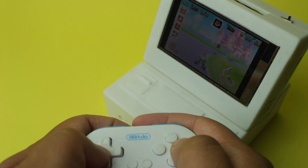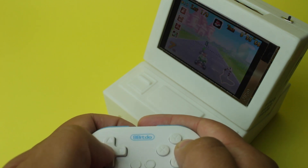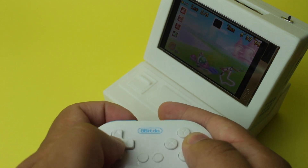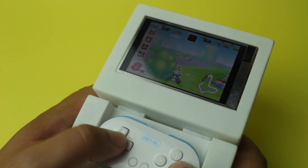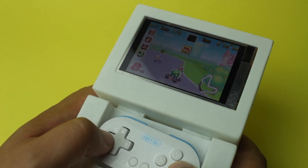So how does it play? To be honest, the 8bitdo Zero2 is very uncomfortable to control as it's pretty tiny and you end up pressing other buttons. It's worse when you're playing it as a handheld, as the controller does not fit in the casing very well and shuffles around inside, and there's a limited amount of games you can play as the shoulder buttons are inaccessible.